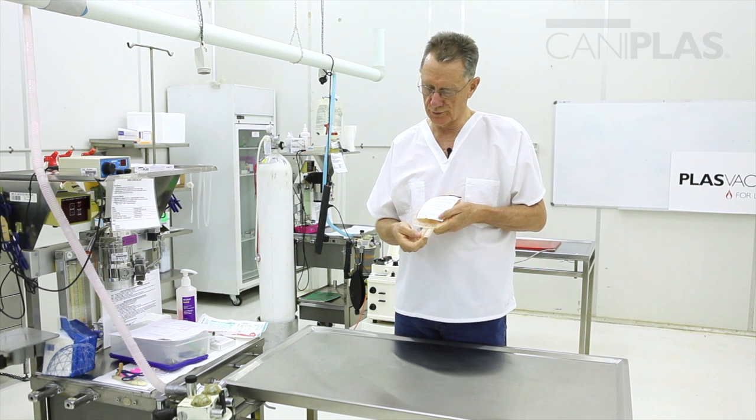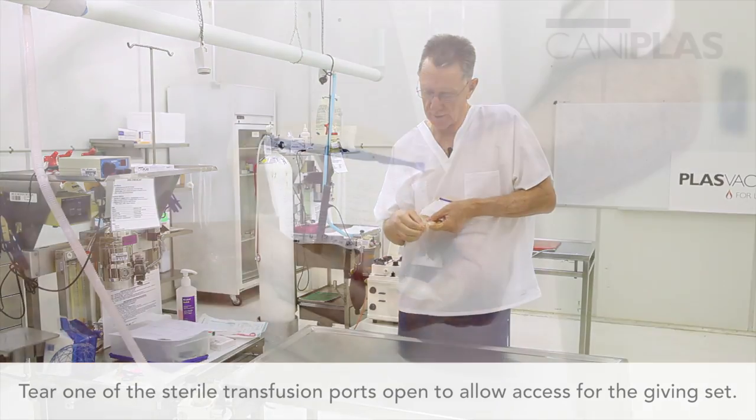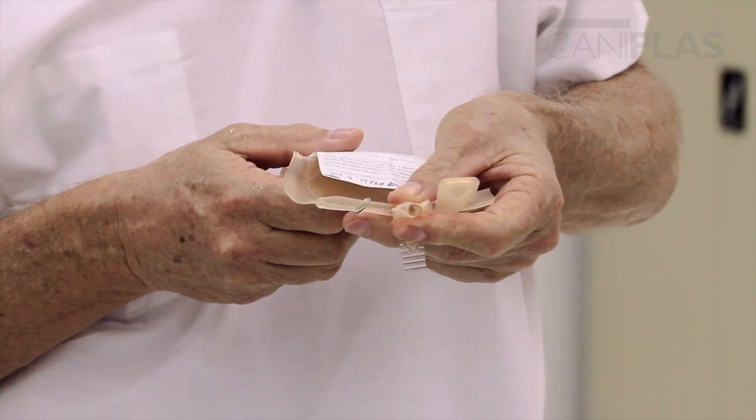Now we have our sterile transfusion ports. I'll tear one of those open, which is going to allow access for the giving set. You can see that's where the giving set spikes into the bag.